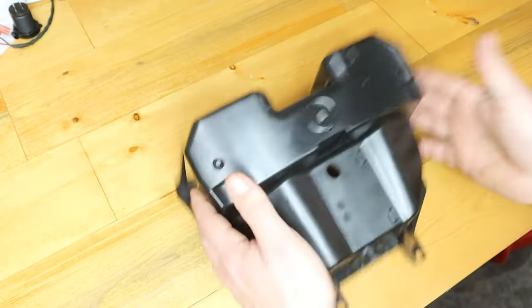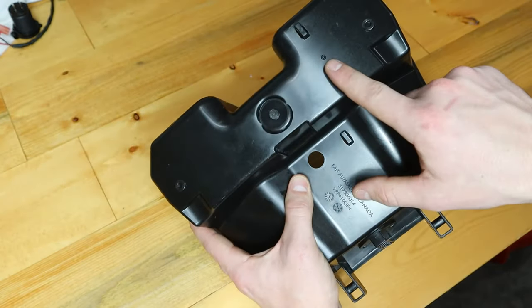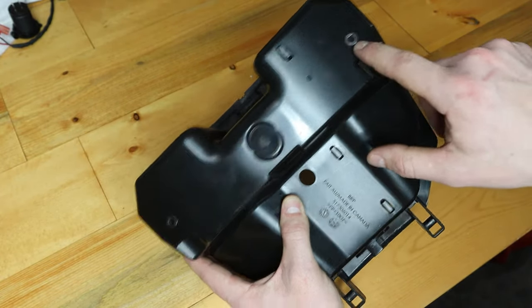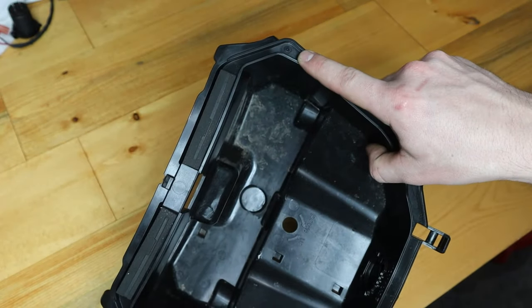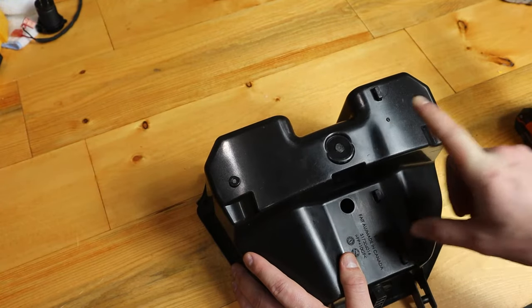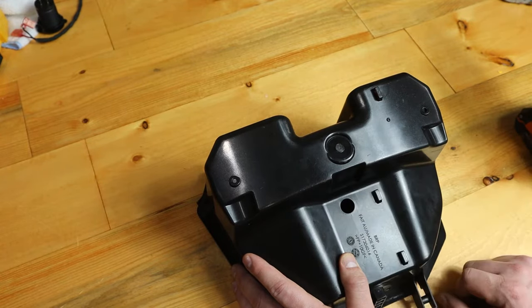Now that we have the glove box out, we need to drill a few holes. Ski-Doo made it pretty easy to identify where the holes need to be drilled. We need to make a three-quarter inch hole here, we need to drill a 13-64ths hole here and here, and then on the top side we need to do an 11-64ths hole here and here. We're going to start with the three-quarter inch hole first. I'm going to step it up, starting with an eighth inch bit first, and then work my way all the way up to three-quarters of an inch. That way my bit doesn't walk around on me and mar up the bottom of this glove box.